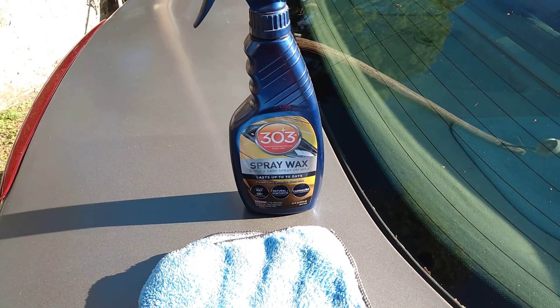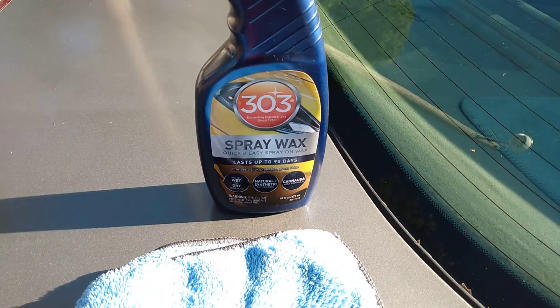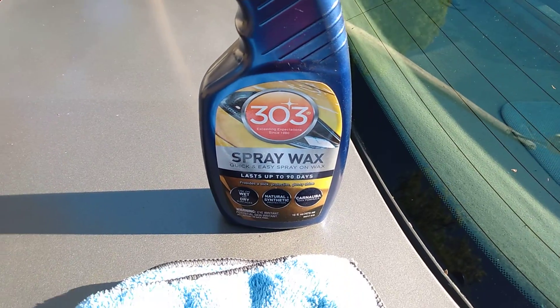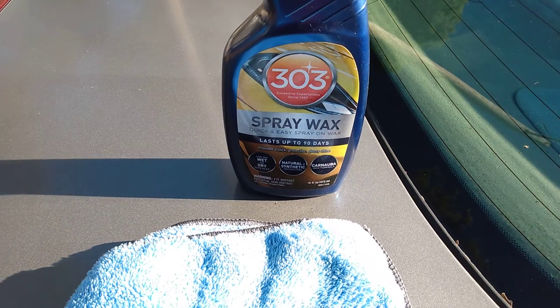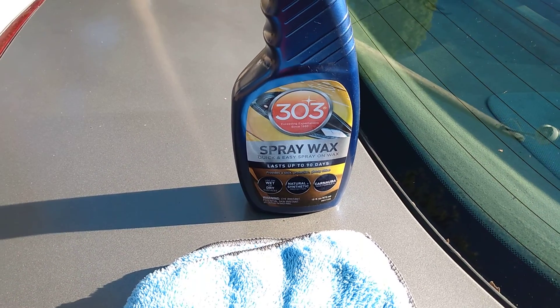Welcome back to the channel! In this video I'll share a great product that I love to use for fast gloss and quick, easy wipe downs. This is 303 Spray Wax — a quick and easy spray-on wax that lasts up to 90 days and provides a slick, protected, glossy shine.